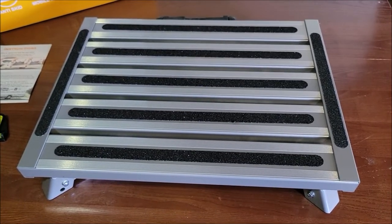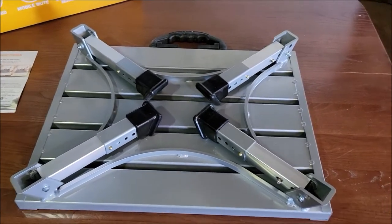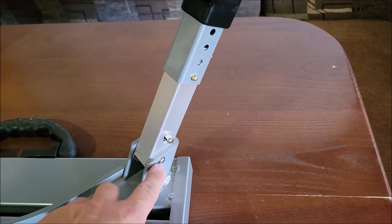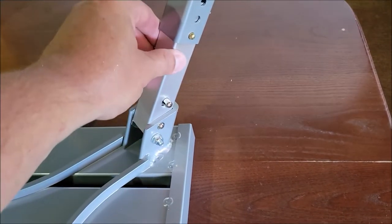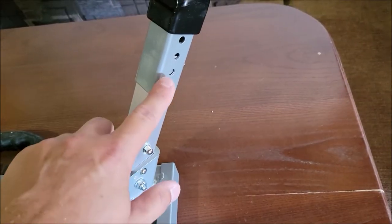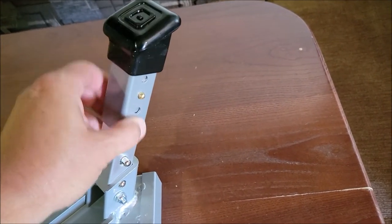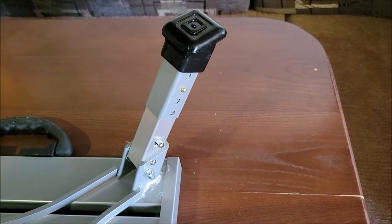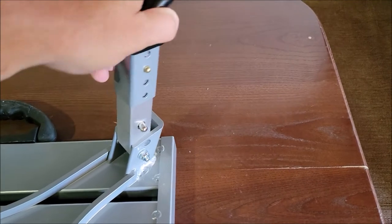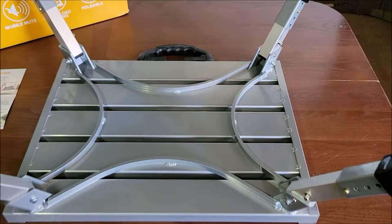I'm going to go ahead and put this in the folded-out position. This is the backside — it has these legs that just fold up. This is the leg extended; it has a little latch where you push the button in and it latches, so you don't have to worry about the leg falling backwards. It does latch into place, along with the height adjustment — you can push this button in and lower or raise these legs further to get extra height. When you want to fold it down, you just push this button and you're able to fold it back down.